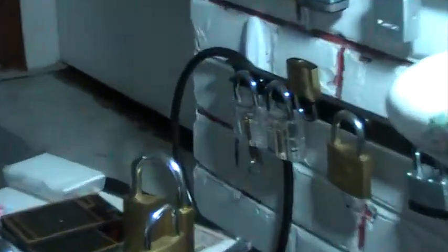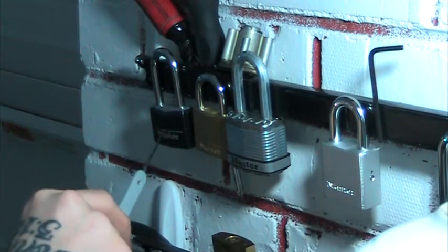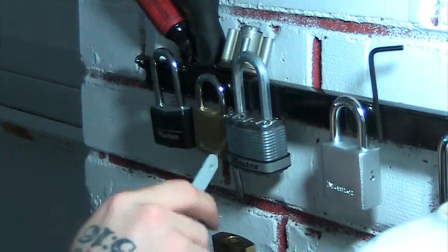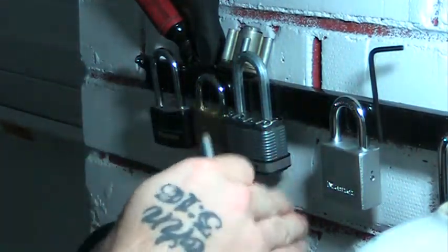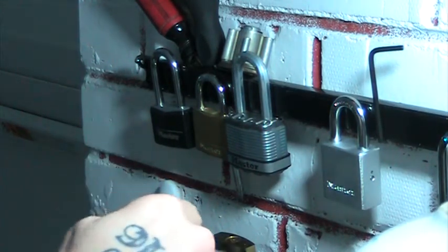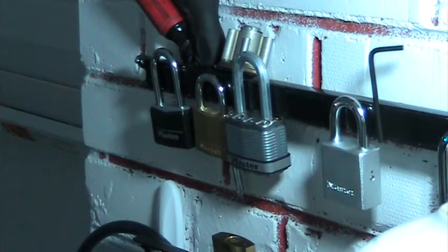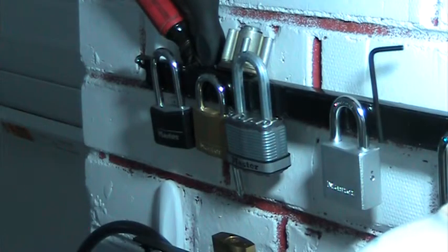Let me show you on this wall real quick where my Master Number Five comes in. This is the Master 140 with the spool pins — they're not great versions in there. This one I found on the ground and I'll have a key for it. I try to keep them in order of hardness by category, so my Masters that I like to pick are together. That's why this isn't all my locks — I have like 570 — it goes from easiest to hardest. My Master Number Five is right here.